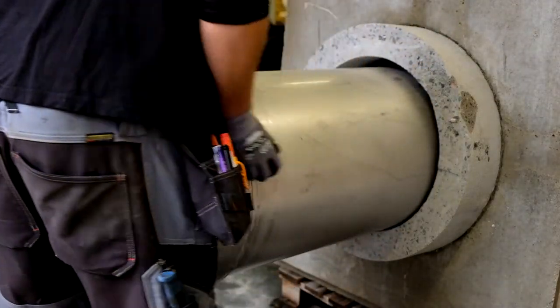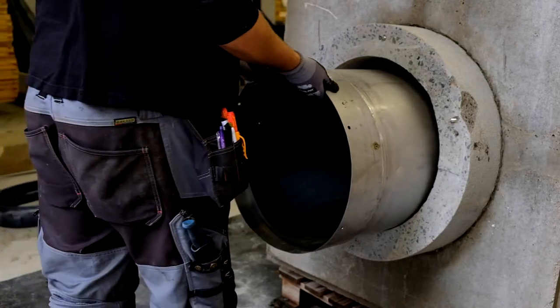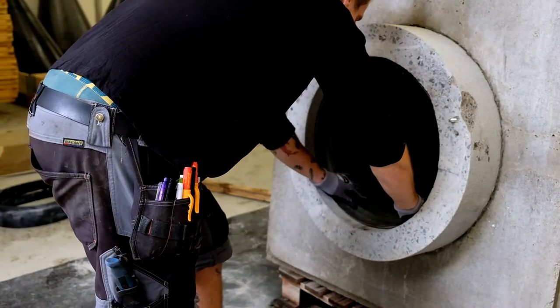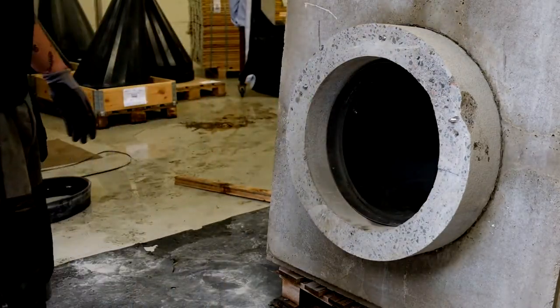Position the Vastopnor return valve with the spine of the membrane upwards, where the flow direction in the shape of an arrow as well as the text 'this side up' is noted on the label of the valve.